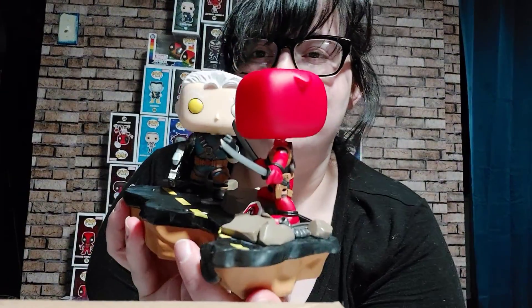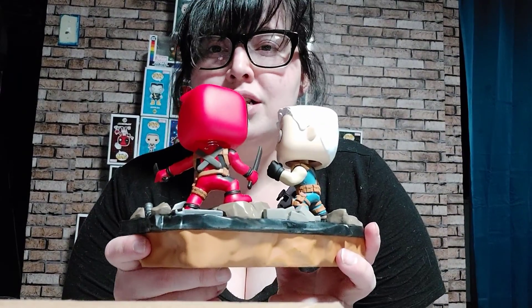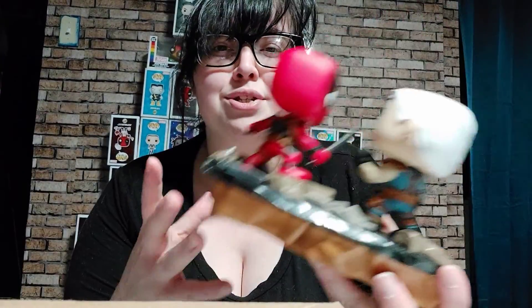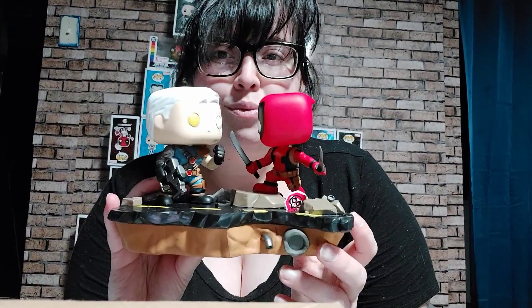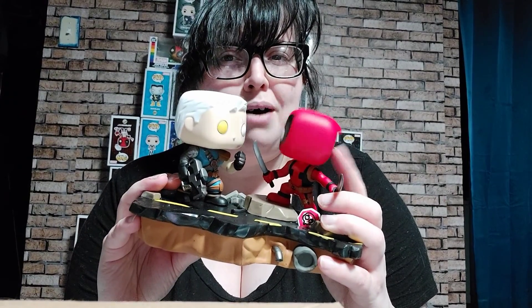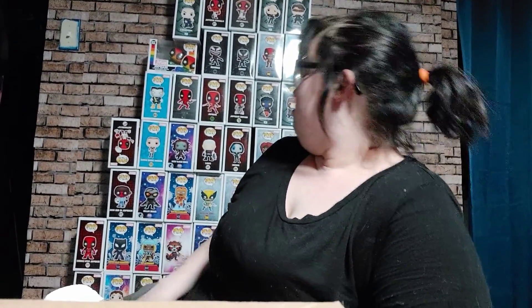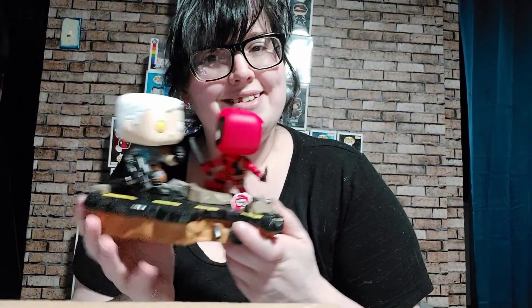Deadpool and Cable fighting is one of my favorites. Deadpool 2 is literally one of my favorite movies in the Marvel Universe — both the X-Men and Avengers areas, and Netflix because that's a whole category of its own. The heads bobble; Cable bobbles more than Deadpool does. A lot of the Deadpool bobbles don't bobble that well. As you can see, I've got more Deadpools than anything. Cable went missing for a second, but he's right here.